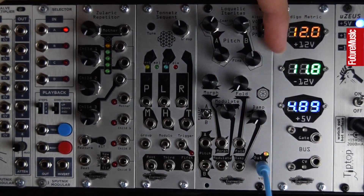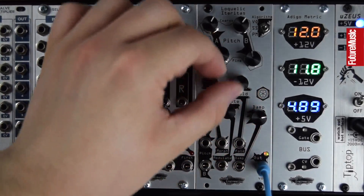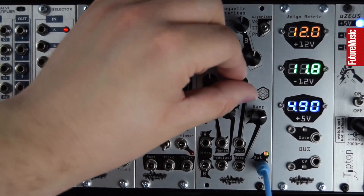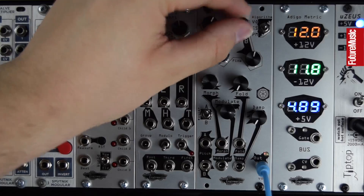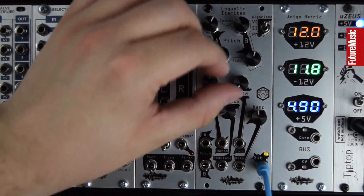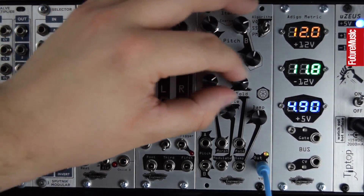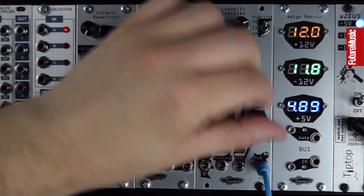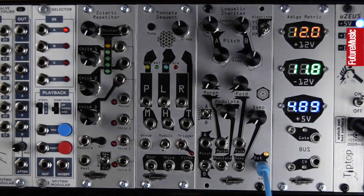We'll go from the phase modulation mode to summation symphysis mode, and up to the VO mode. So lots of different tones as this low-pass gate plucks away in the background.